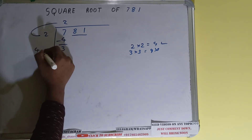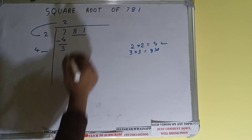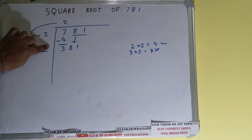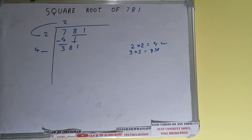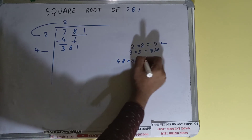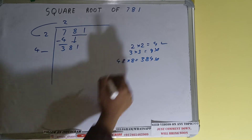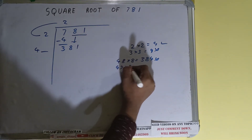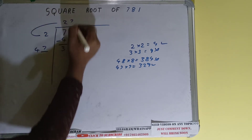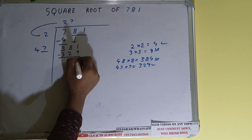We did 2 times 2, so 2 plus 2 is 4. Keep one digit extra — this number we need to make bigger so we can divide. Bring the next pair down and it becomes 381. Now, if we try 8: 48 times 8 = 384, which is bigger, so we cannot use this. We try 7: 47 times 7 = 329, which is good. So 7 here and 7 here; subtract and 52 will be left.